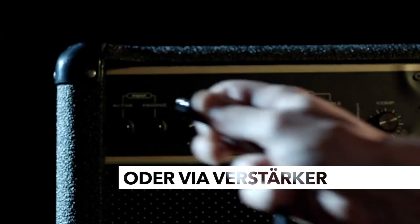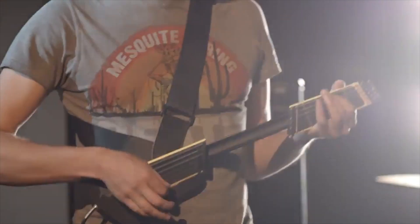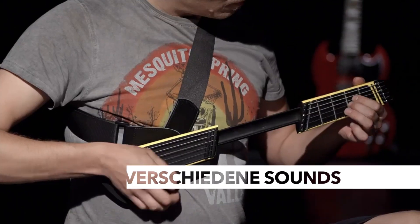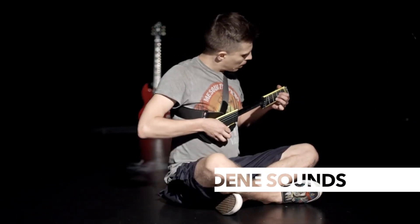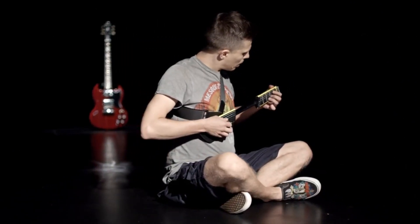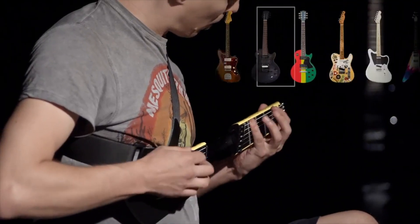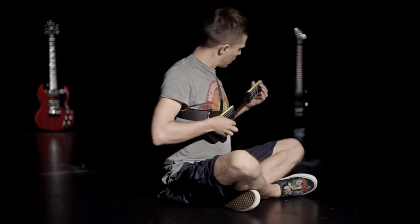Or plug Jammie directly into an amp and strum it out loud. I'll see you next time.